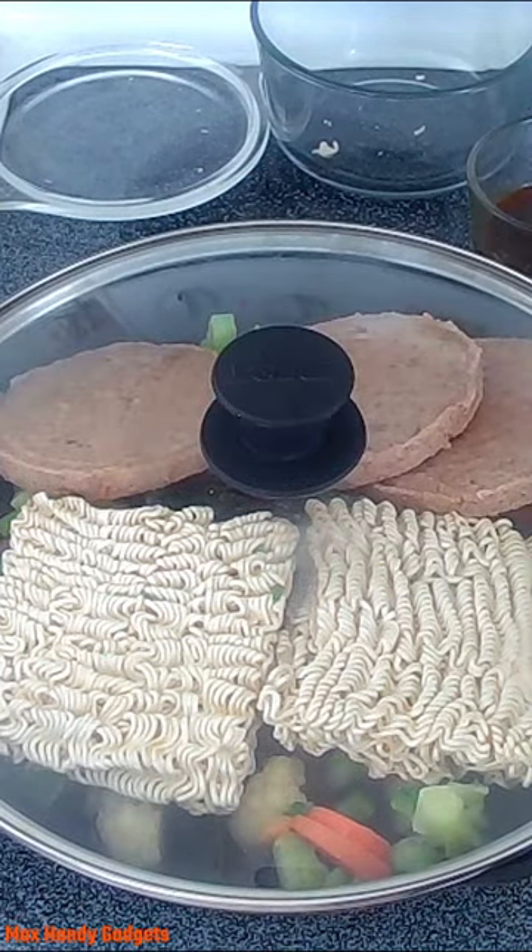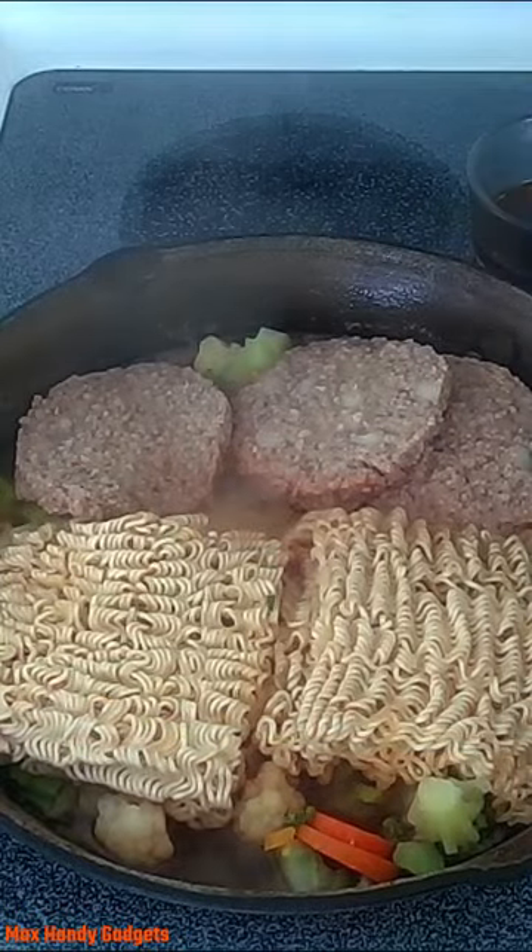We just cover that and let that cook for a while. Okay, let's give it a check — it's about time to give that a little stir.